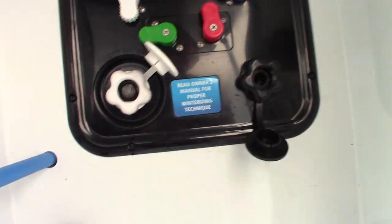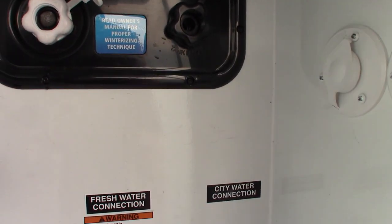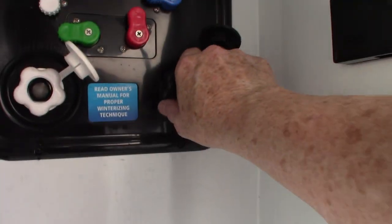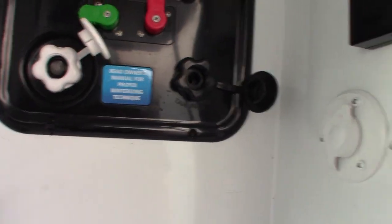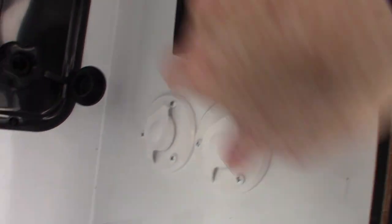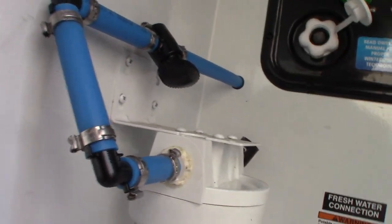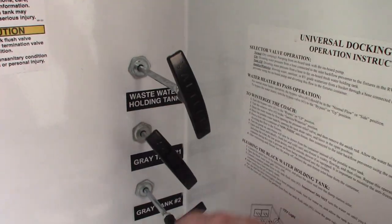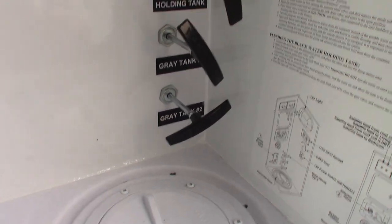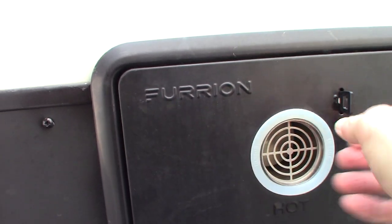This is the black tank flush. After you dump your black tank, you can leave the valve open as the sticker indicates, put the hose in at the dump station, and flush out your black tank thoroughly. You also have power hookup, campground cable and satellite, a water filter canister for a carbon block filter, and your two gray tank and black tank valves.